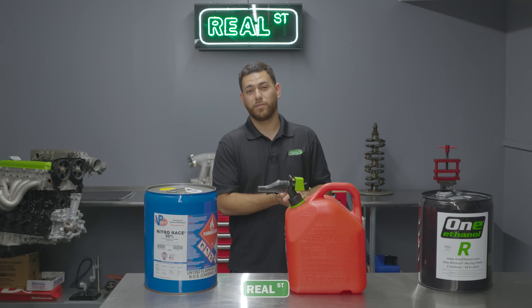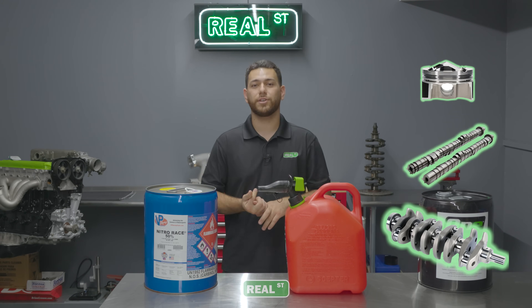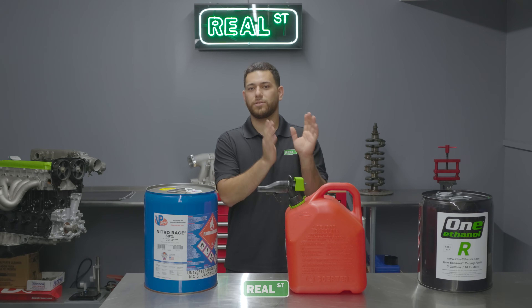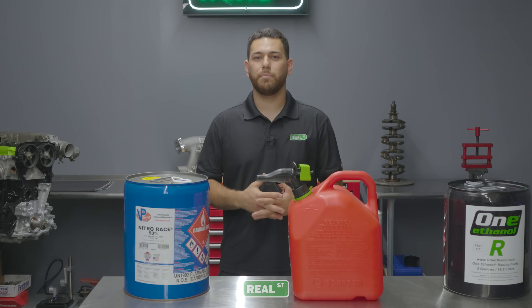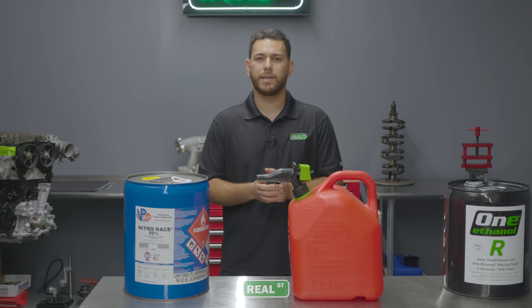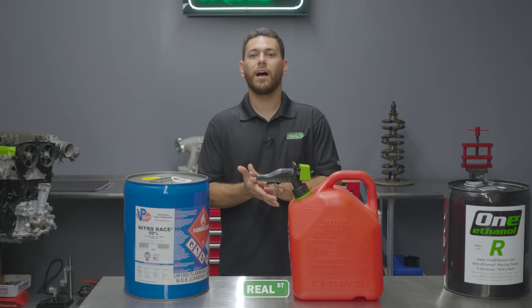Now most of those engines are heavily modified — higher compression, bigger cams, longer stroke, things of that nature — but today we wanted to talk a little bit about stock engines and fuel changes. We know that by modifying your engine you have the ability to make more power, and we wanted to ask ourselves today what could you achieve with a stock K-Series, in this case a K-24.